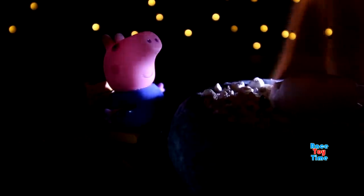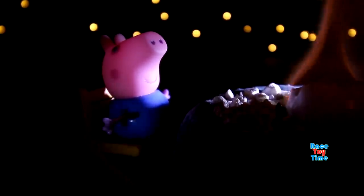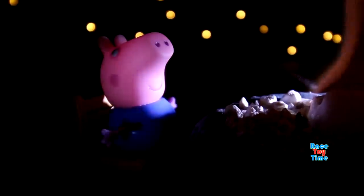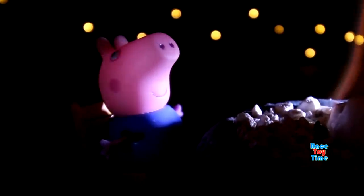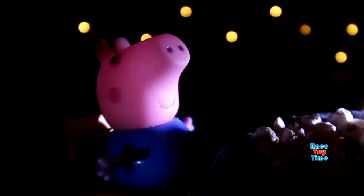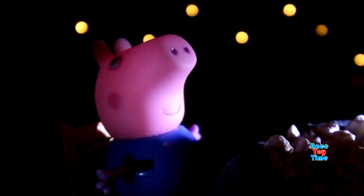One night, I was in the woods. It was a full moon until something happened. Branches creaked, apples falling, lots of lighting up things. It was scary.